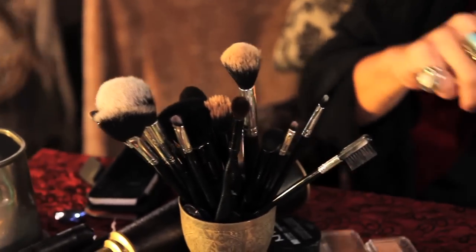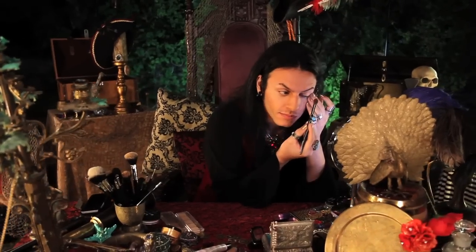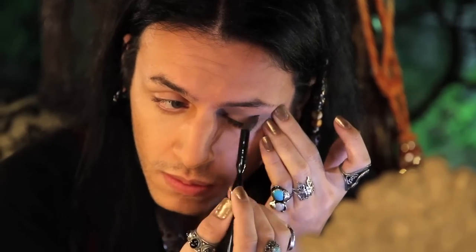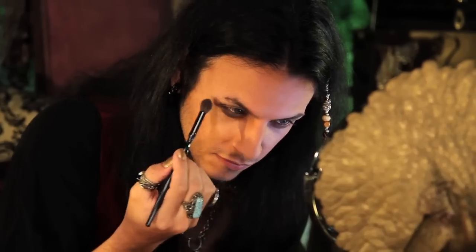Taking my favorite fluffy blending brush and Nyx's shadow in Coal Brown, I'm going to use that as a base for my shadows. I'm going to apply that on my lid in a windshield wiping motion for a wash of color, and underneath as well — to make it look like you haven't slept in weeks, because you've been searching for mermaids all night.